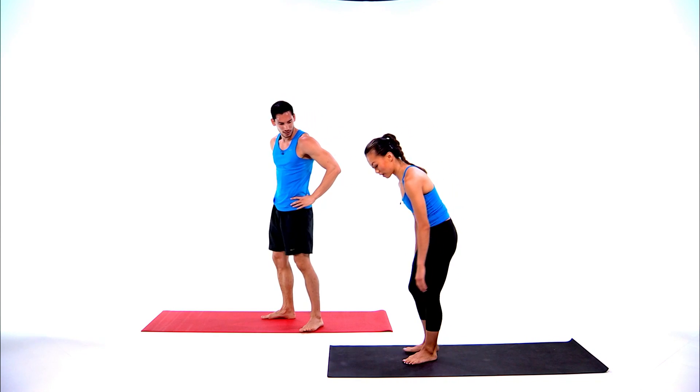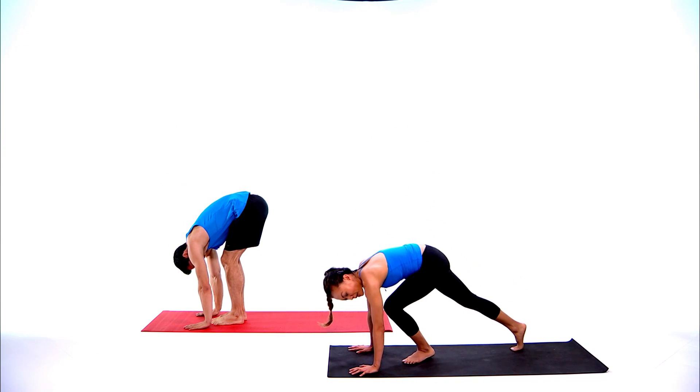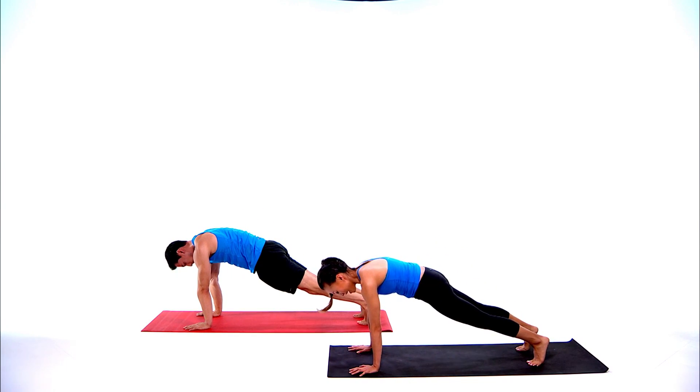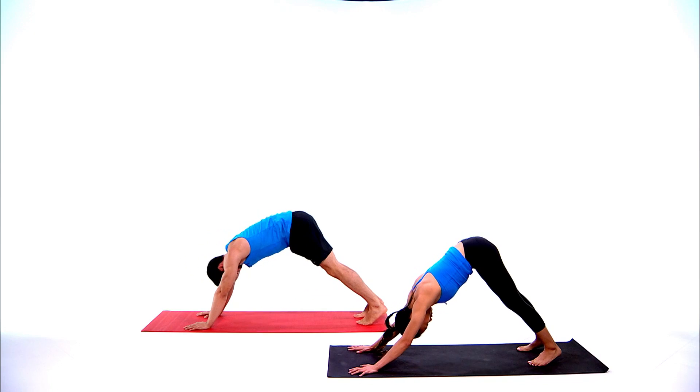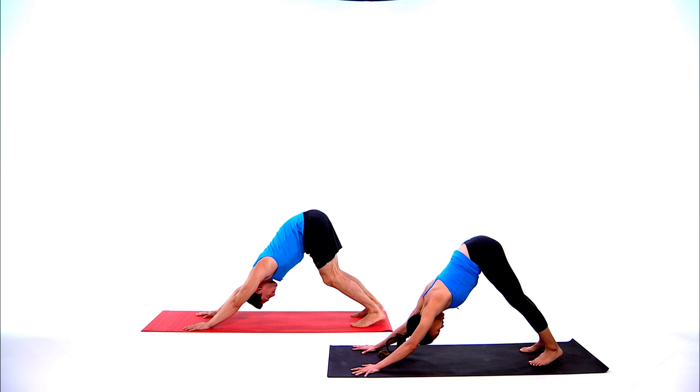Grab your drink of water, take a little breather, then Serena's going to help us stretch out again. What a great workout! Let's cool off — bring your hands at the top of the mat, step back to plank pose, shoulders over your wrists, then push back to downward facing dog. Stretch out your back, take your hips back. Focus on breathing — take an inhale, let it go, exhale.